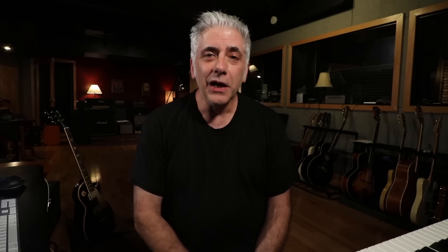If you use the word legendary for anyone, it fits our next guitarist, who is Jerry Garcia. Jerry was a singer, songwriter, and lead guitarist of the Grateful Dead, but played on countless side projects. His music and the Grateful Dead's music influenced people from John Mayer to Bruce Hornsby to Phish and thousands of bands in between. His influence on 20th century music and culture is almost impossible to quantify.